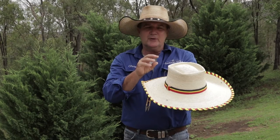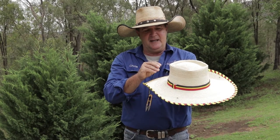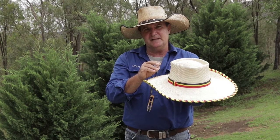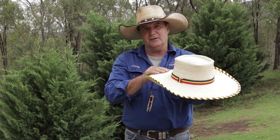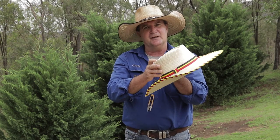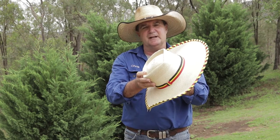One real key to longevity for your hats — and one thing I tell people all the time — is a palm leaf hat is a natural fiber like a felt hat. If you lock it in a really hot car or leave it on your windowsill for hours, it will shrink.